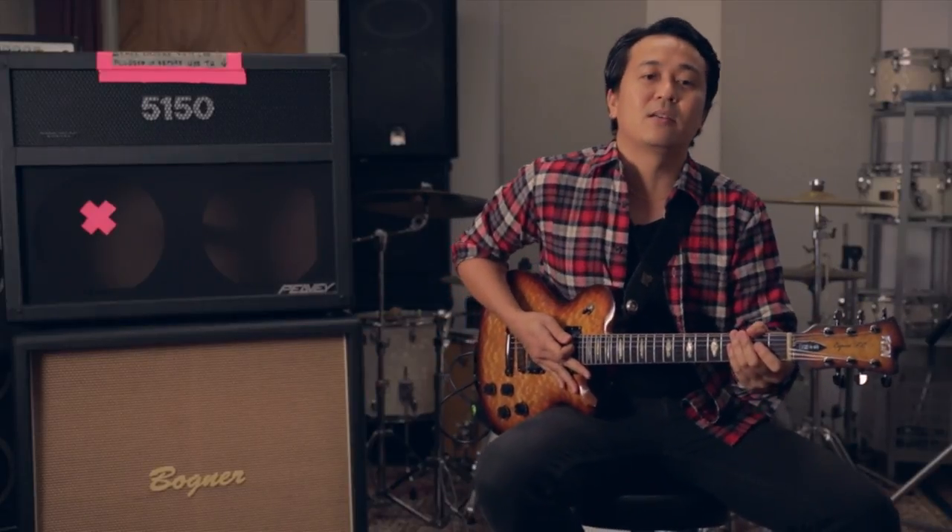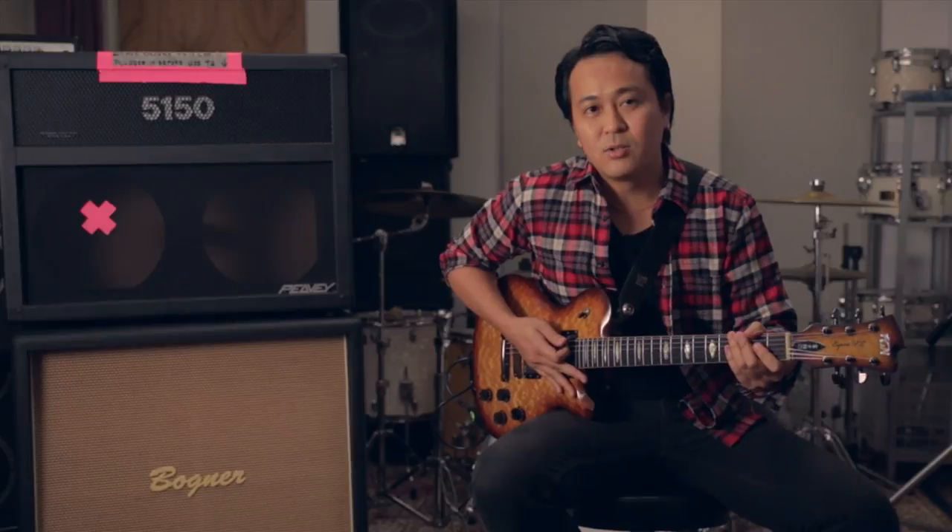Hi, this is Meng from Love Me Butch and you're watching Nescafe On The Life. Today I'm going to teach you how to play Come Out, Come Out.